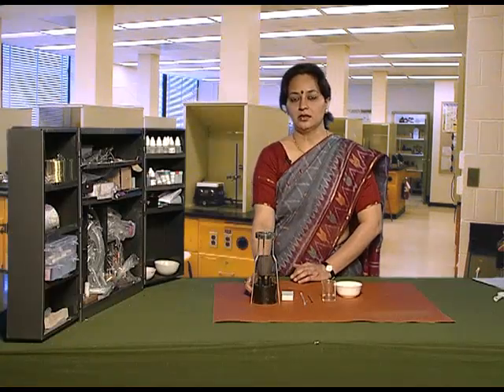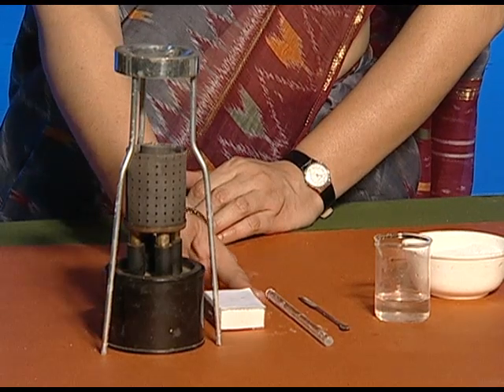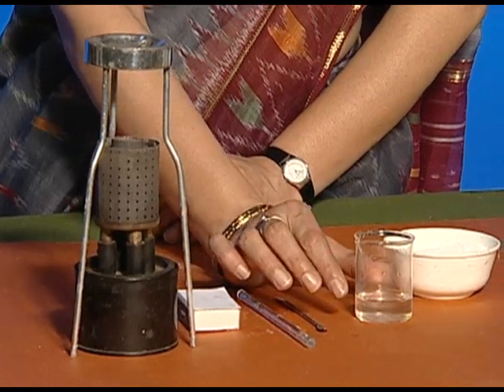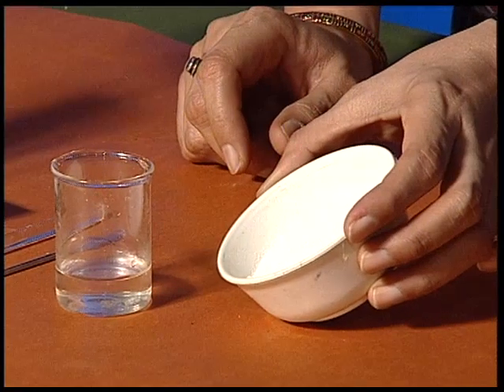For this, we need a tripod stand, a kerosene burner, a matchbox, a stirrer, a spatula, and a beaker containing water and common salt.